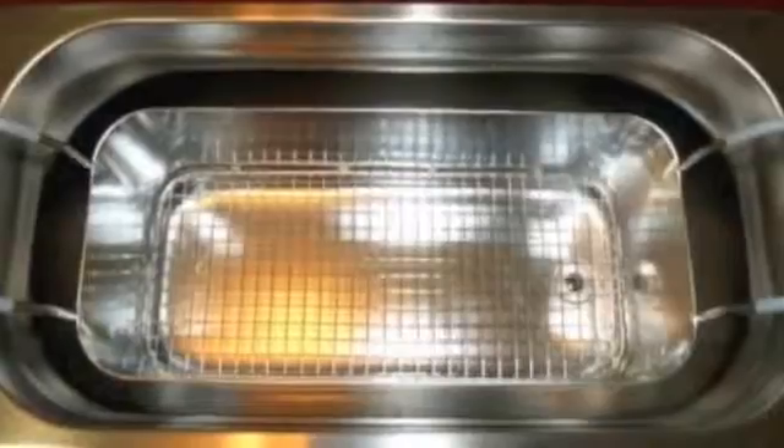The basket in a benchtop unit is typically 1 to 2 inches smaller than the tank. Also, take into account the working depth of the cleaning fluid. If you measure the distance from the inside bottom surface of the basket to the top surface of the liquid, that's the working depth. Working depth is very important because your parts have to be completely submerged in order to get cleaned properly.